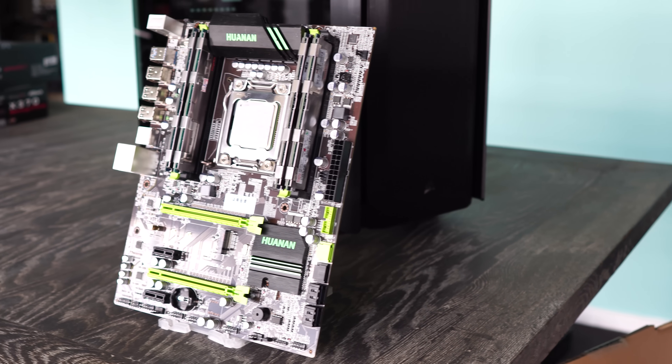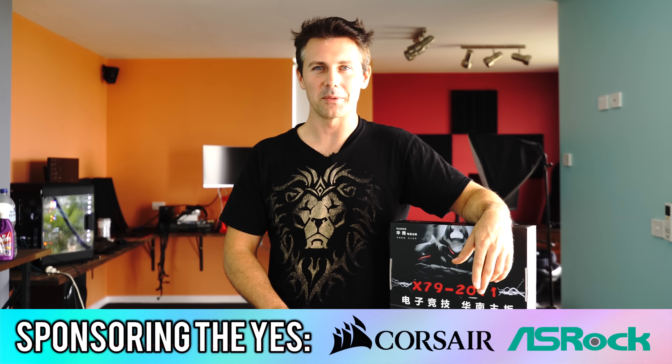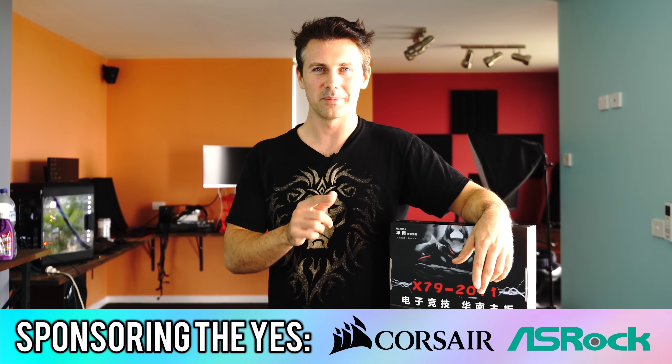I hope you guys enjoyed this video. If you did, be sure to slap that like button. If you have any requests, drop a comment in the comment section below and I'll get back to you as soon as I can. You've probably noticed all these graphics cards on the table here — I will be making that used graphics card guide for 2018 in this current cryptocurrency apocalypse. Anyway, I'll catch you in another tech video very soon. Peace out for now, bye.